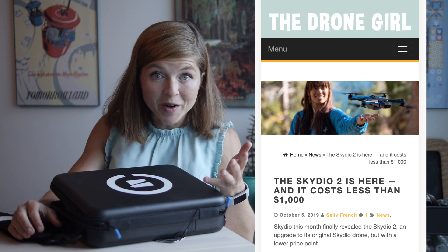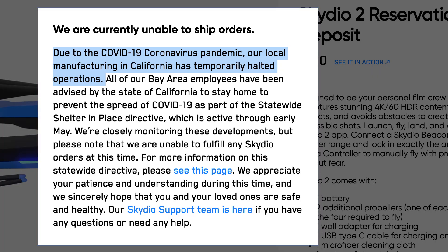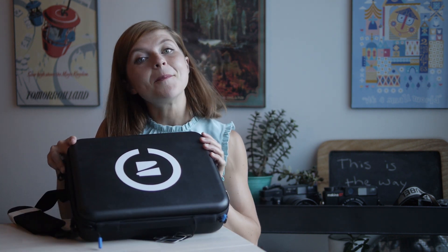People have been asking me about this drone so much, so I'm excited to share it with you. The Skydio 2 actually launched back in October, started shipping in November. I missed the boat because of coronavirus. This drone is made in the USA, and because of the California shelter-in-place restrictions, they weren't doing any manufacturing, but they're back. They're finally starting to ship out that next round of products.